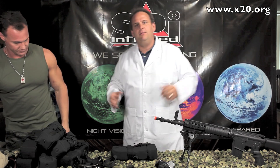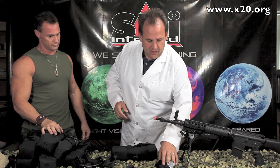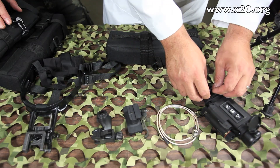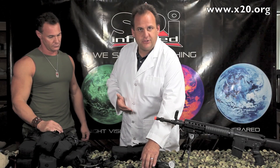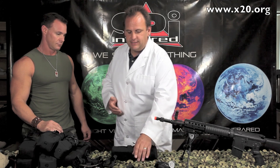Let me show you what you're going to get in this scope kit. The T14 comes with the thermal scope, eye cup, lanyard, lens cap, all the normal stuff. You also get the video out cable so you can record what you're seeing in the scope — bring it back, show your friends, document it for evidence, whatever you need. Video out, standard NTSC, plays on any TV.